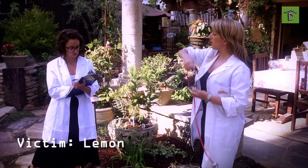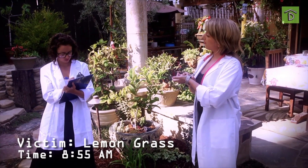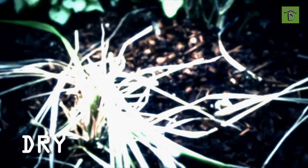Name: Simba Pogan, or lemongrass. Time of death: 8:55 a.m. Cause of death: it's dry.